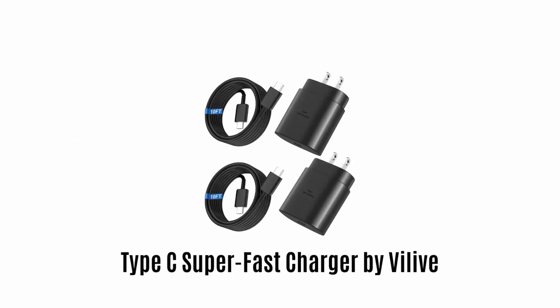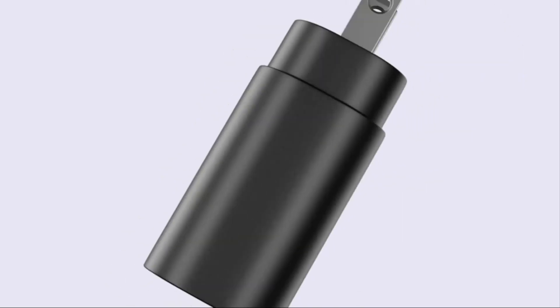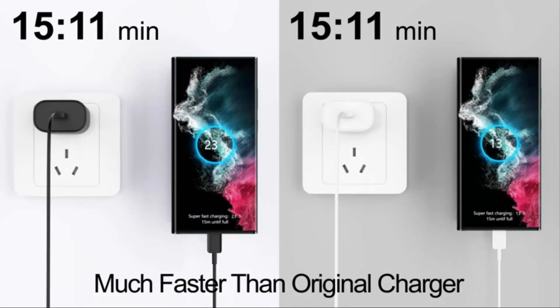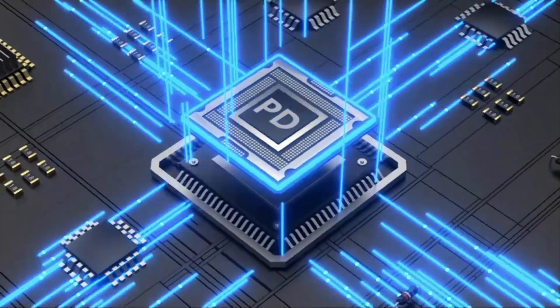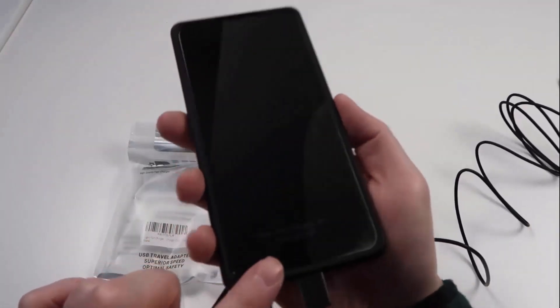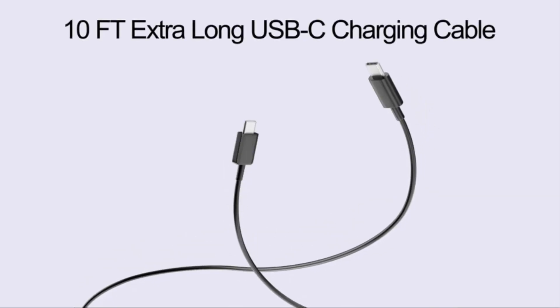Number 4: Type-C Superfast Charger by Viliv. This 25W charging power is equipped with a Type-C port, which allows you to charge your devices back to full power in no time. It comes with advanced PD technology, which takes only 30 minutes to charge your phone from zero to 60% — five times faster than any standard wall charger. It features a 10-foot extra-long Type-C to C cable.